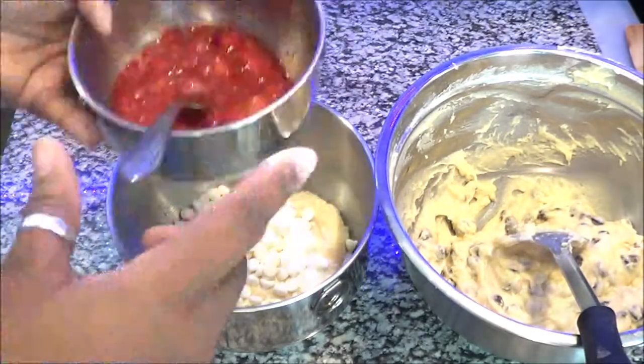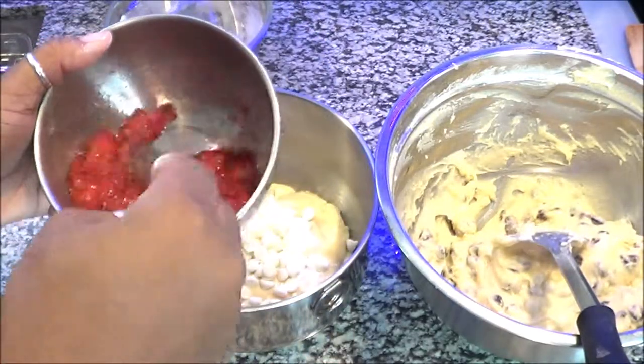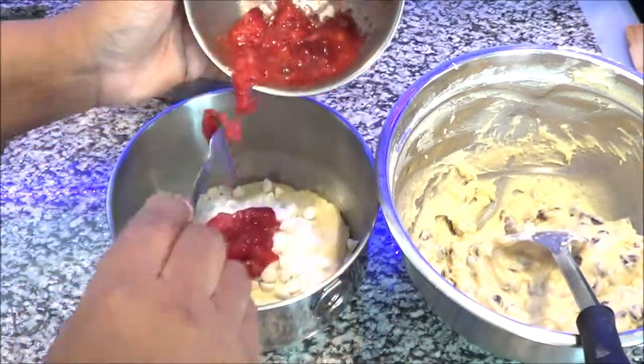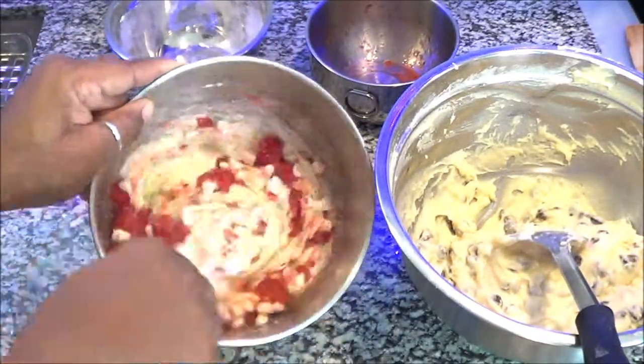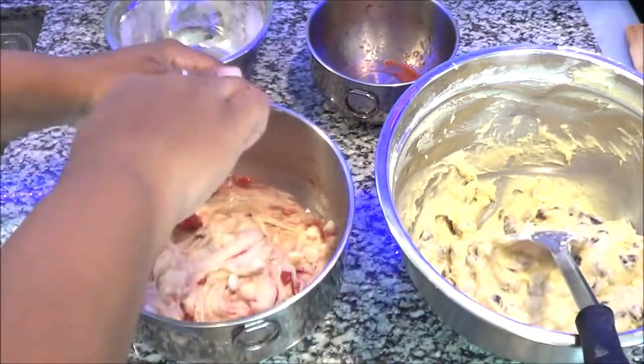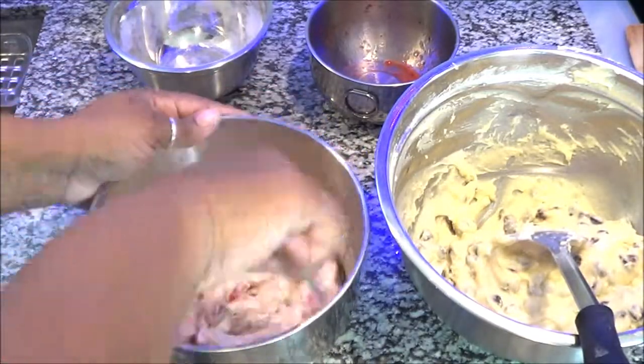Guys, I do not like these white chocolate chips — you'll see why at the end. This was something I tried and I do not recommend. These white chocolate chips do not melt well, not good at all. So I'm just mixing the white chocolate chips and the strawberries into one bowl and the chocolate chip mix into the other bowl.